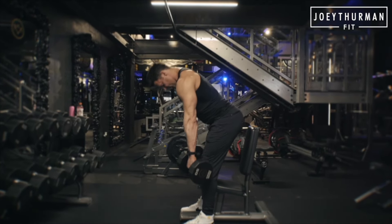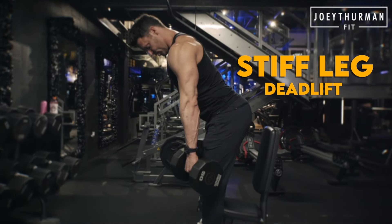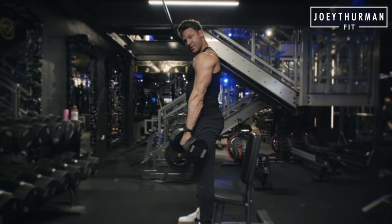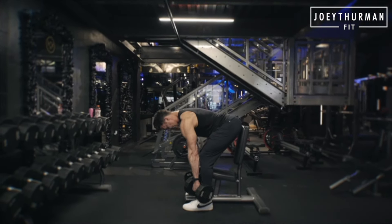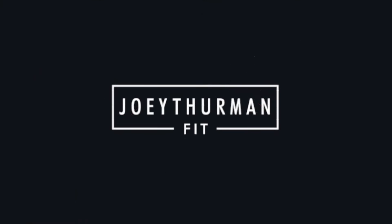This is more of that RDL motion, as opposed to a stiff leg deadlift, which will be less bend, more hamstrings — specifically the posterior fibers of the adductor muscles. That's how to perfect your deadlift. Thanks for listening!